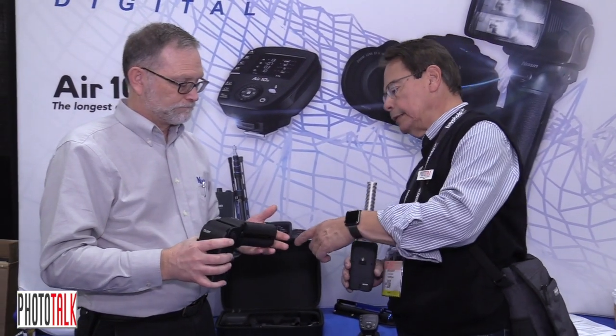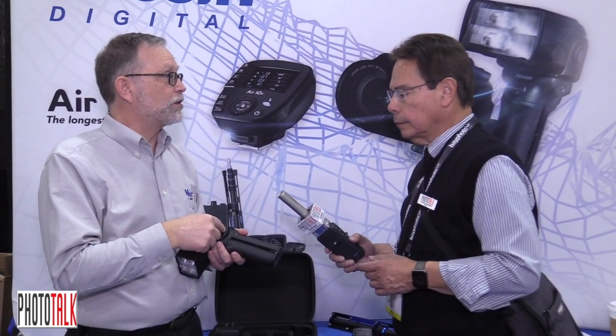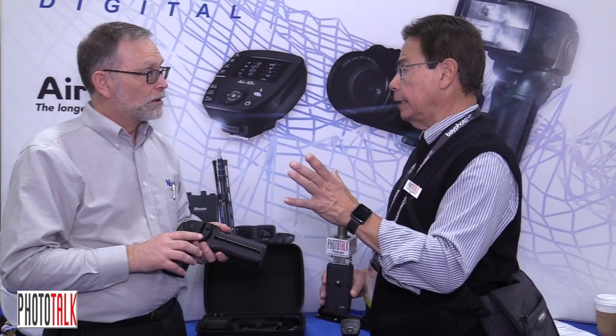It does have a little fan built in and exhaust vents here so you can shoot all day with this and not really worry about it overheating. And you can put it on a stand? Correct, it has a mount right here — a quarter twenty — so you can mount it directly to a light stand. And that brings us to your new product too, your carbon fiber light stand.